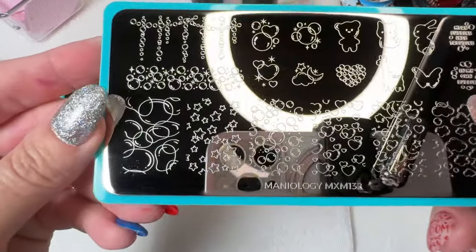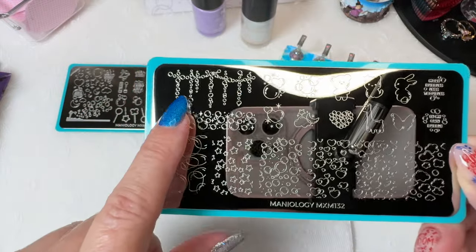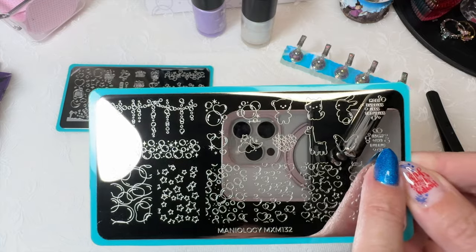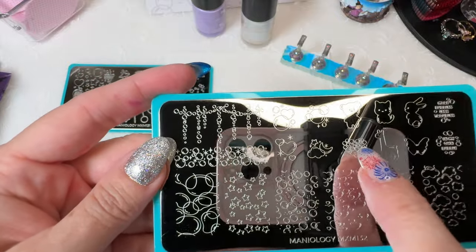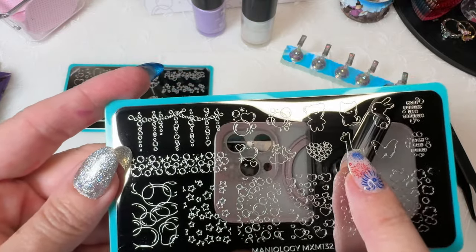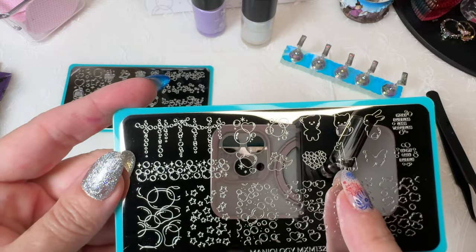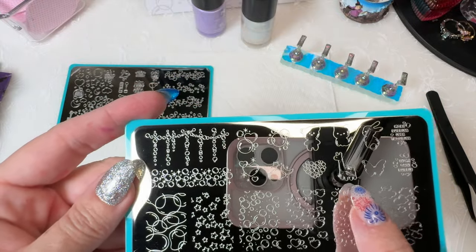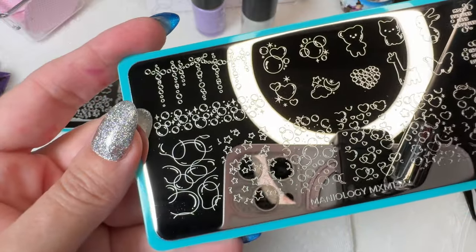And then we also have Maniology MXM 132. That's kind of like a chandelier effect, and then you have all the little bubble animals. This one says 'in my own bubble' — 'more bubbles, less trouble.' I like 'in my own bubble' — that's me. And then you have all these little bubble images, they're really cute. Bubble heart is really cute. I know there's been a lot of debate over — is it a giraffe, llama, alpaca? It's whatever you want it to be. Giraffes don't really have that short of legs, but neither do cats. Add some little yellow or orange squares and you can have a giraffe — make it whatever you want, put cow print on it, make it cute.